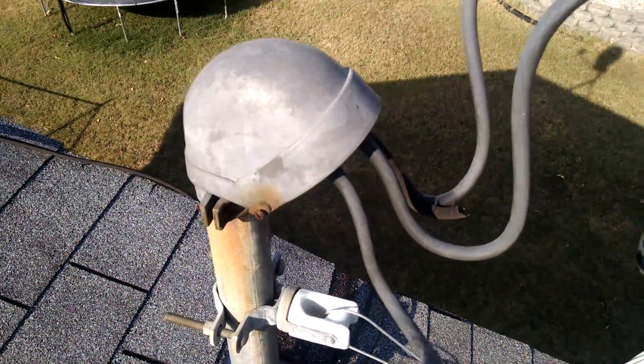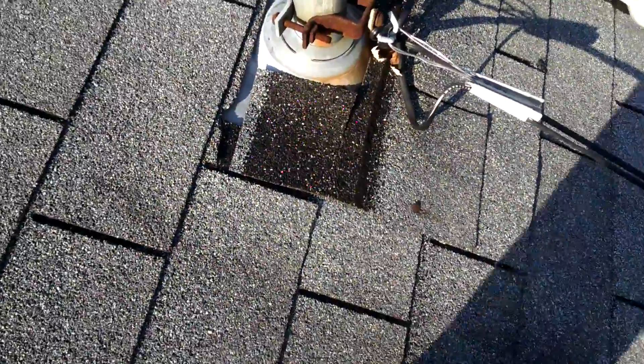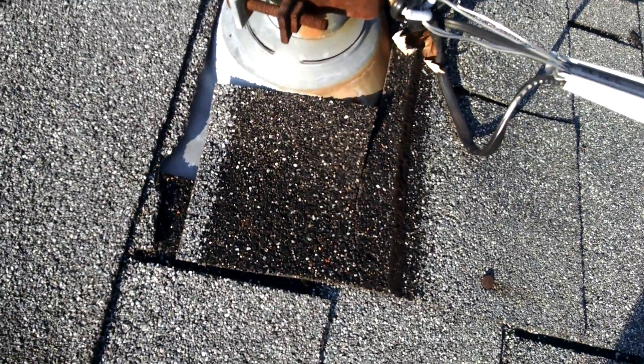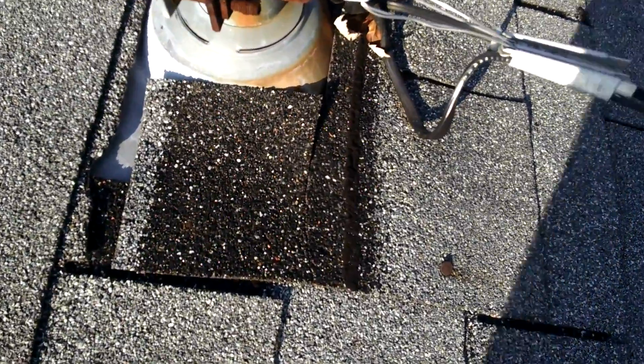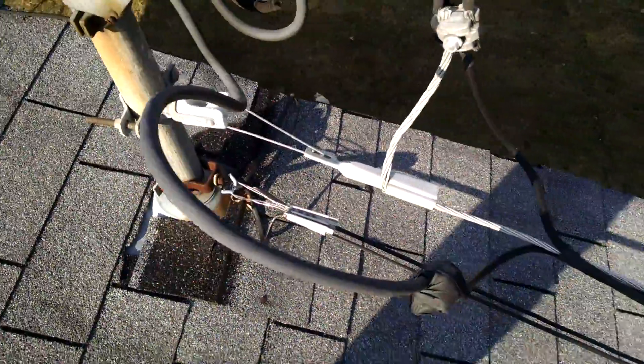More importantly, what I wanted to show you is that it's been all broken in here, so the water is not flowing off correctly. What's happening is any driving rain comes up and gets up underneath our roof. This is a big issue here.